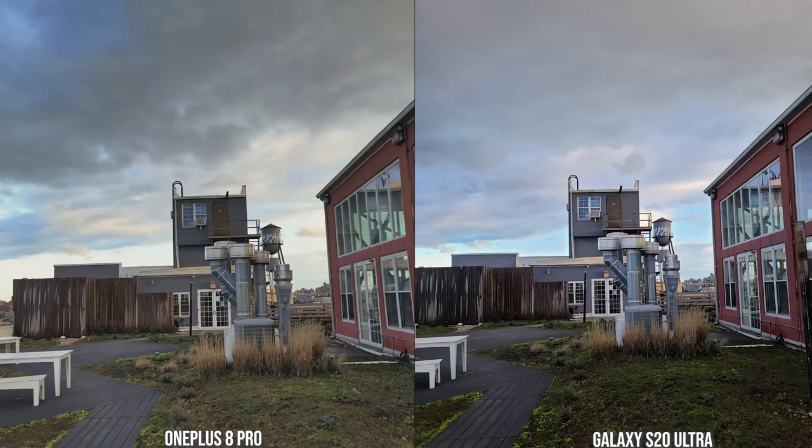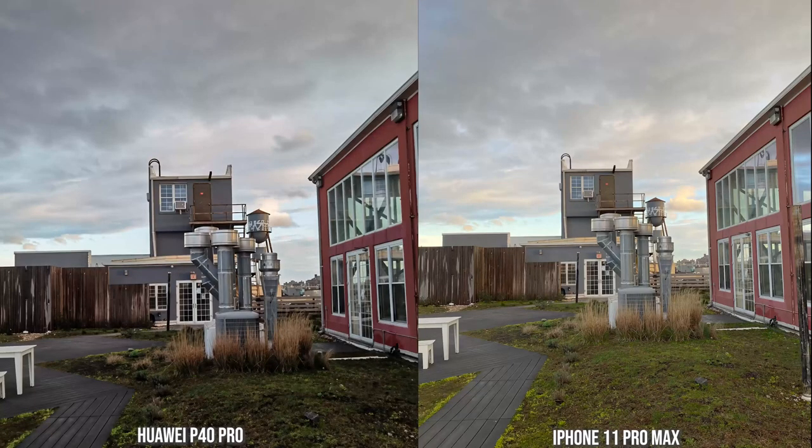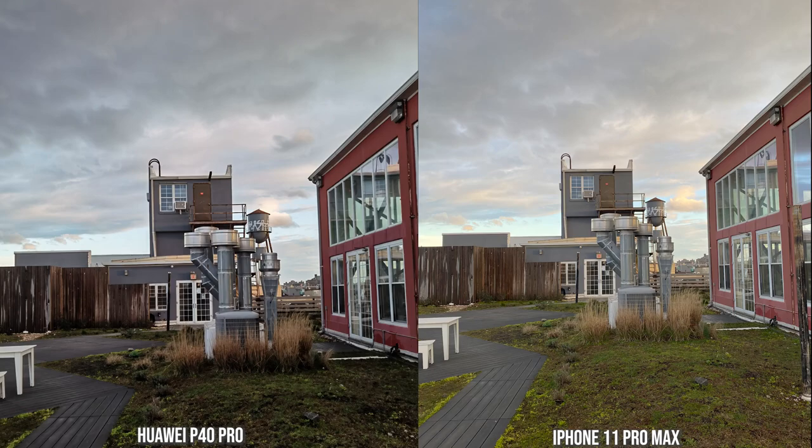When we go to the shot with the regular camera, the 8 Pro and the S20 Ultra both look nice. The S20 Ultra is a little bit more contrasty and sharper for me, and when we zoom into 3x, it's a bit sharper on the S20 Ultra — but still a solid image from the OnePlus 8 Pro. With the P40 Pro and the 11 Pro Max, the P40 is more contrasty and the iPhone brings a little more brightness. The P40 Pro is really sharp, and you can see more of that sharpness at 2x and 3x zoom — it's a much cleaner image.